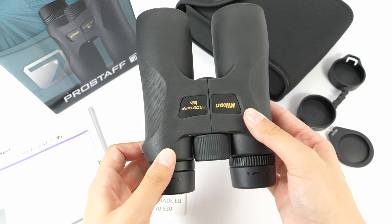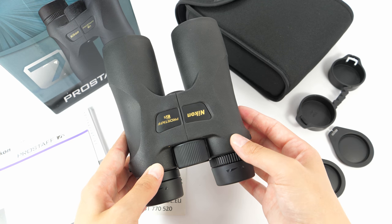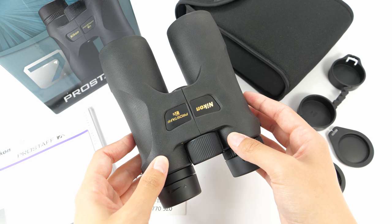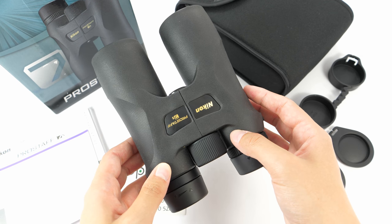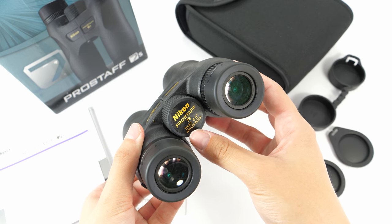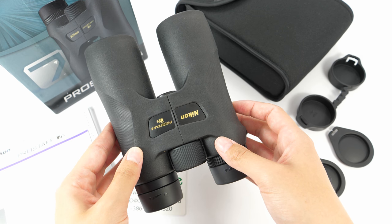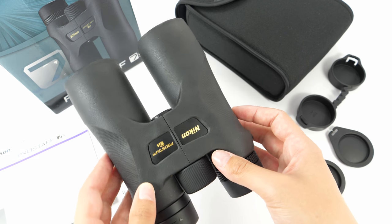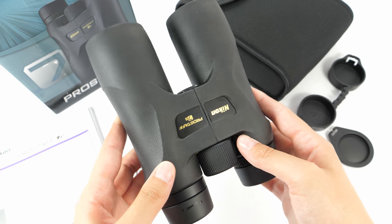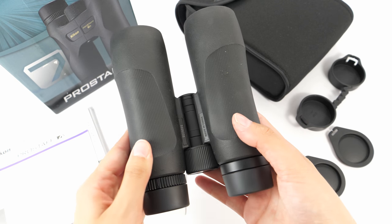They are an all-rounder binoculars, so they are really suitable for anyone — bird watcher, hunter, hiker, or even wildlife and nature observers. They are fully waterproof and fully fog-proof, filled with nitrogen gas to prevent any internal fogging. They are built of an ultra-light polycarbonate alloy chassis, which contributes to a light but durable housing.